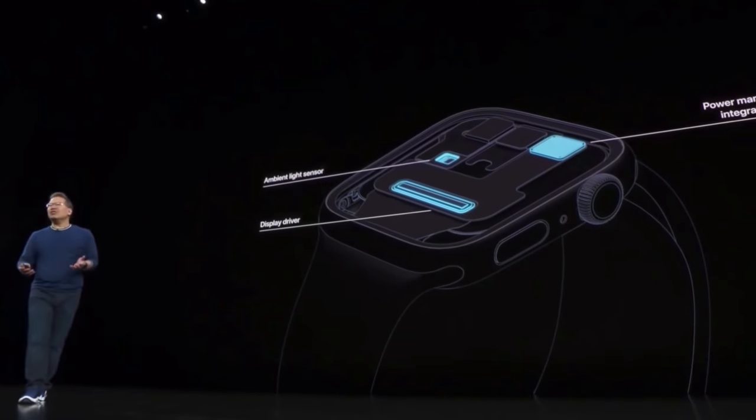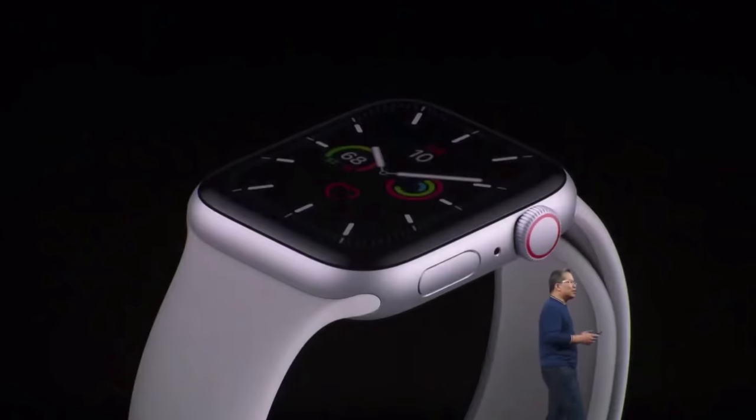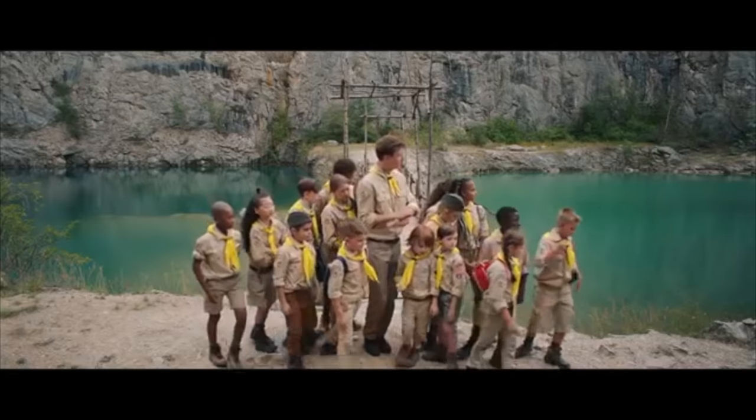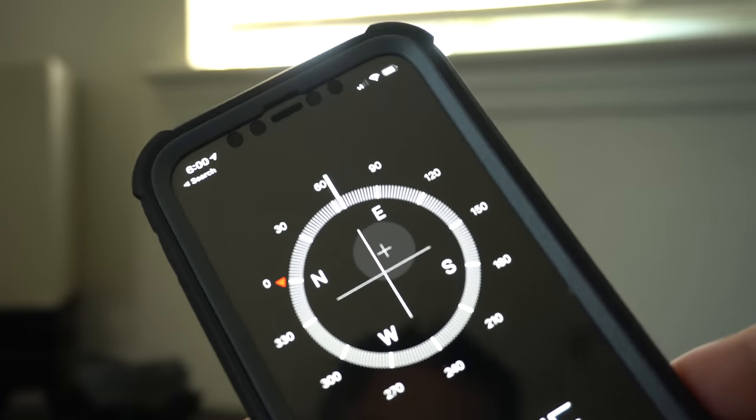Besides the always-on display, that feature is hardware-exclusive to the Series 5 — no over-the-air update will bring it to the Series 4 or older models. The other exclusive is the built-in compass, which can be useful for hiking, though most people follow trails and also have a compass on their phone and in their vehicle. Performance-wise, as we saw, the two are almost identical — maybe one or two seconds faster on average in the Series 5.